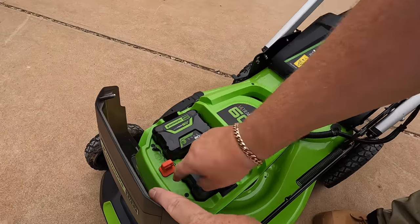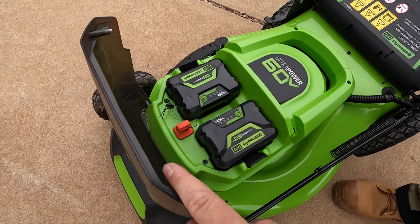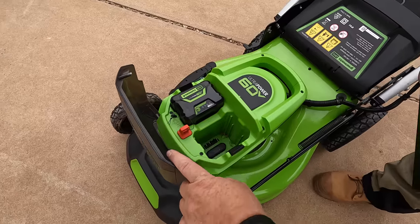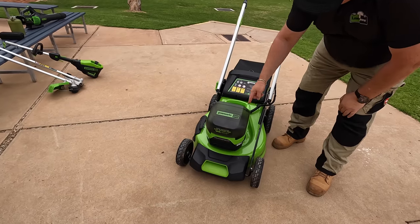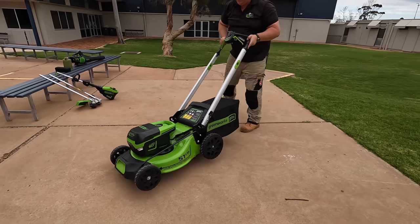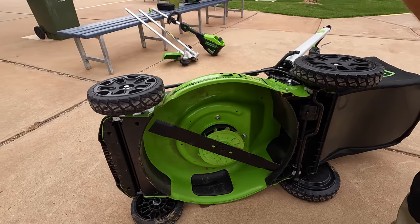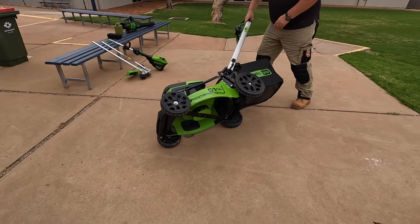It's got two batteries in it and a key — it won't operate with the key out. It'll work off one battery at a time. Same size battery, but one's a 4Ah and one's a 6Ah, so if you take one battery out the other one still works. It's got a soft-shut lid, which is a pretty classy feature. Single blade, nice solid wide deck.